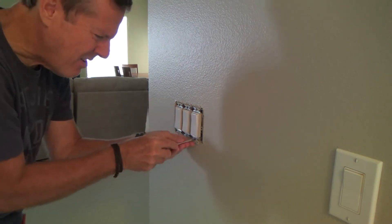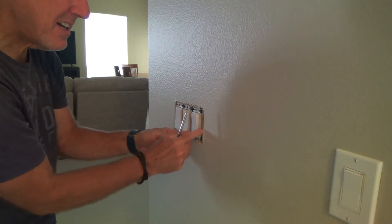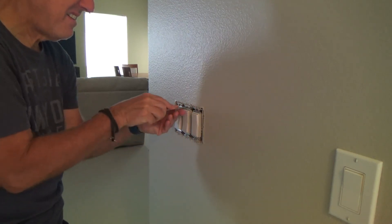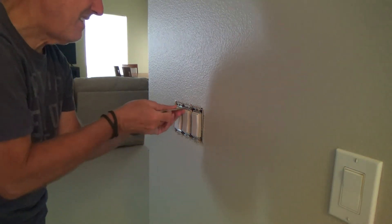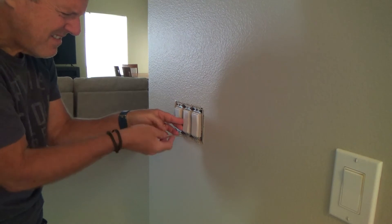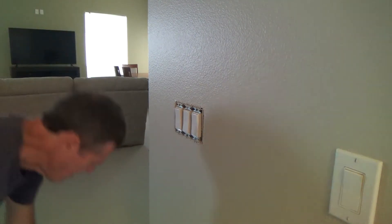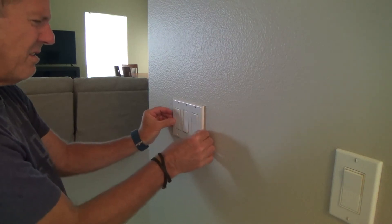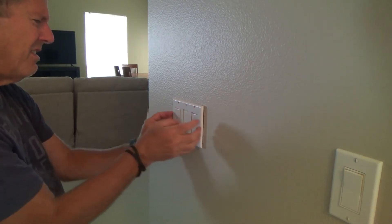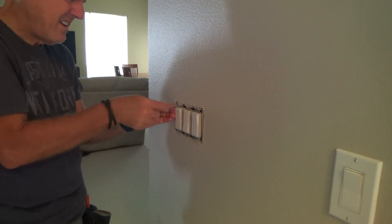I need to slide it all the way over to the right because I'm trying to cover that gap over there. I'm going to try the best I can, and that means this one has got to be slid over. I'll put the cover plate on just to see what I have to do. That looks pretty good, and this one here could be slid over to the right just a hair further if I can get it.